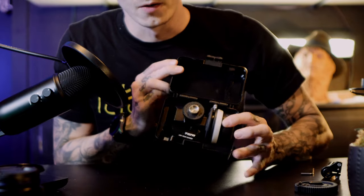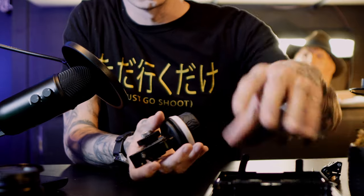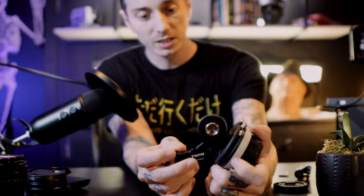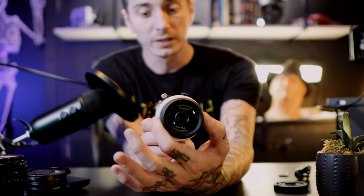You also get an allen wrench included. Tilta is good about supplying tools and little extras that competitors don't include, so it's a plug-and-play, rig-and-go type of system. The follow focus comes pre-built with the gear already on it. The plastic case is pretty rugged for transport or repurposing. The follow focus itself seems pretty legit and sturdy.